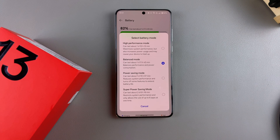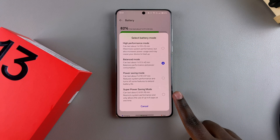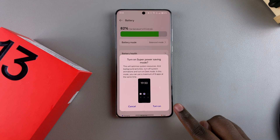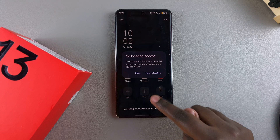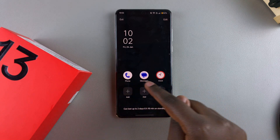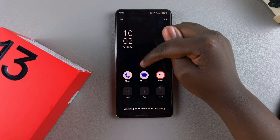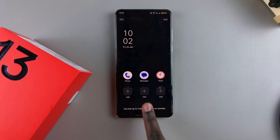You can always come back and change it. For example, if I choose Super Power Saving Mode and tap on it, I'll need to confirm that I want to turn it on. Once it's been turned on, you can see these are the default apps — I have Phone, Messages, and Clock.